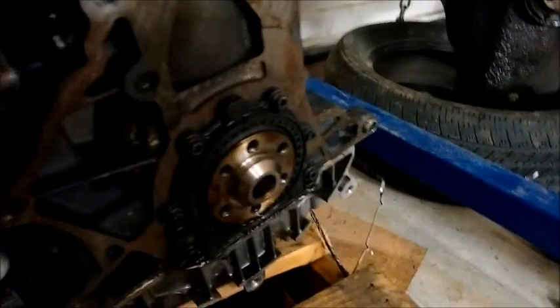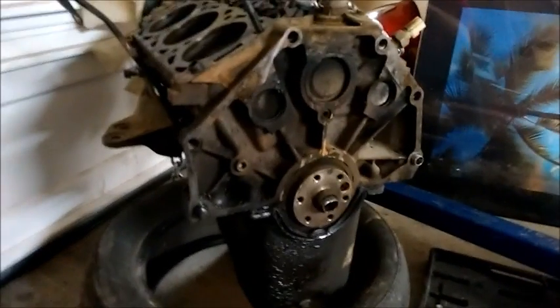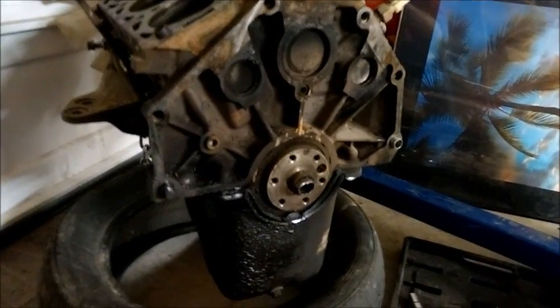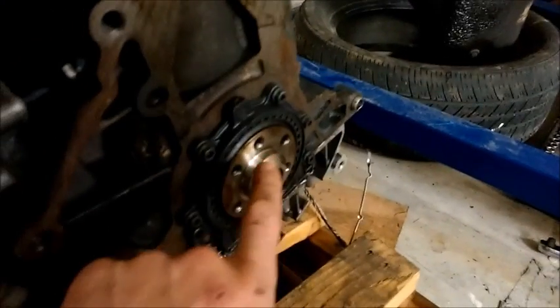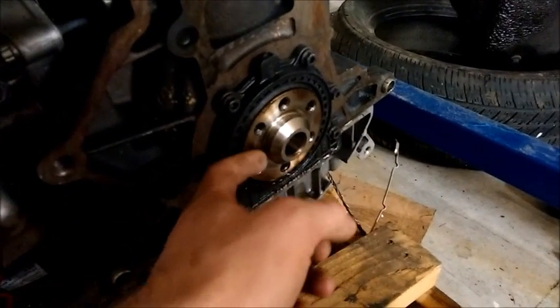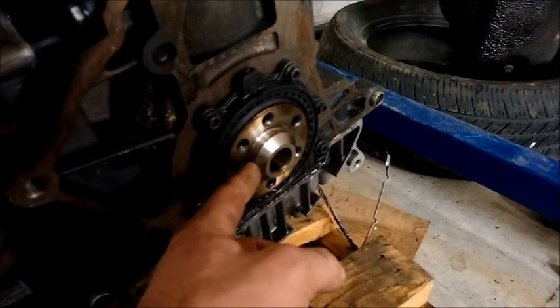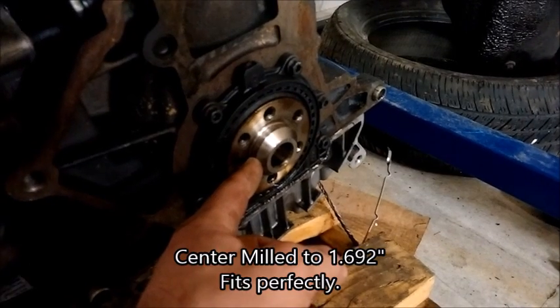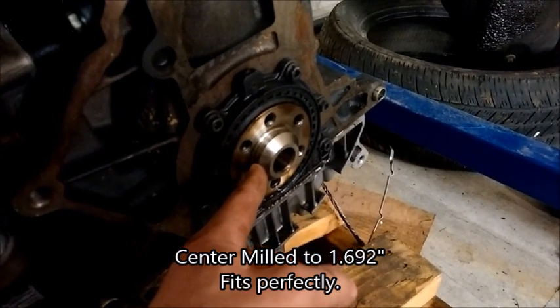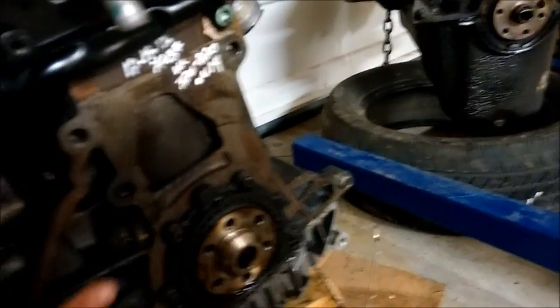The VW diesel crank steps out from the block about a quarter inch farther than the crank on the Ranger. So I got the Ranger flywheel milled to have the same bolt pattern as the Volkswagen. I just took the Ranger flywheel and the Volkswagen flywheel in, told them I wanted the center of the flywheel milled out — I'll flash the spec up on the screen when I make the video. And then I had them copy the bolt pattern from the Volkswagen to the Ranger flywheel, and I'll show that in a little bit on the video.